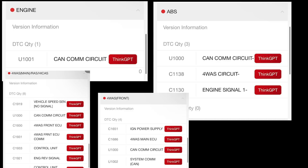I laid out the errors we were having from different modules. On the engine you have the U1001 error, and moving to the ABS module you also see the U1000. On the HICAS system — which is the steering system of the vehicle — you can also see that we have a CAN communication error present. Definitely we have an issue with the CAN line.